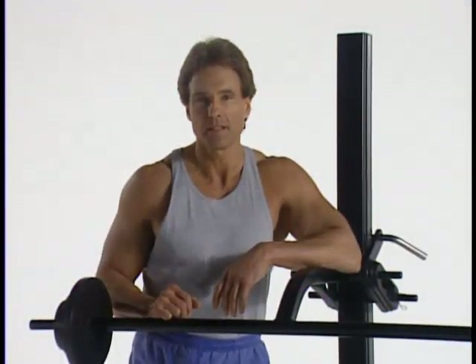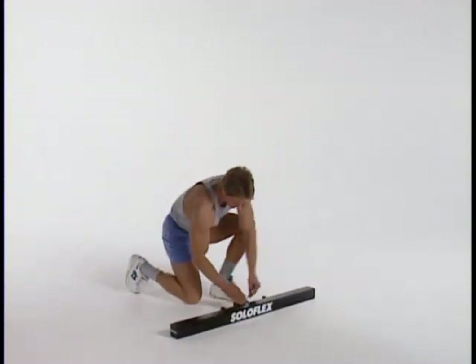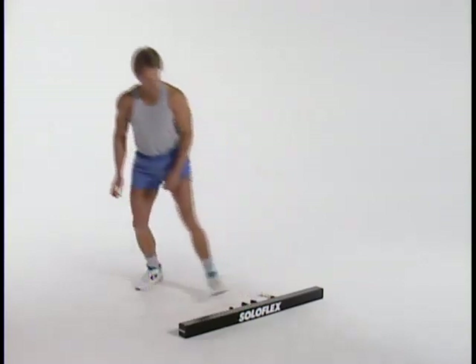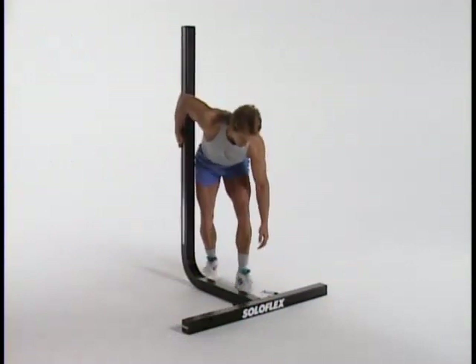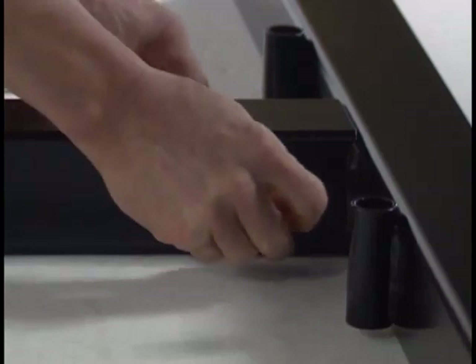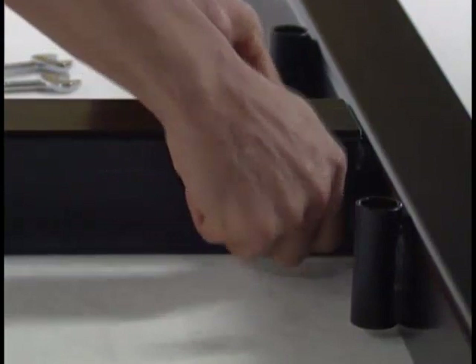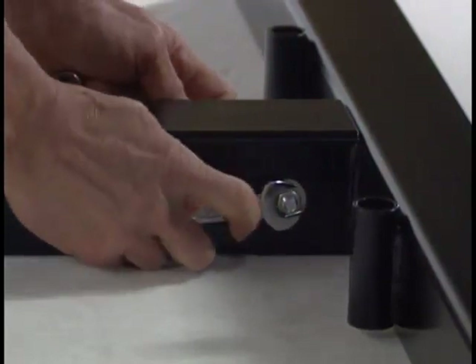Assembling your Soloflex is simple — it should go together in minutes. Step one: place the stabilizer on the floor with the ears pointed toward you. Step two: set the bolt, nut, and two washers on the floor near the stabilizer. Step three: place the mainframe into the stabilizer ears. Step four: hold the mainframe in place while inserting the bolt, making sure one washer rests between the bolt head and the machine and one washer is between the nut and the machine. Step five: make sure the mainframe and stabilizer are flush and then torque the bolt tightly.